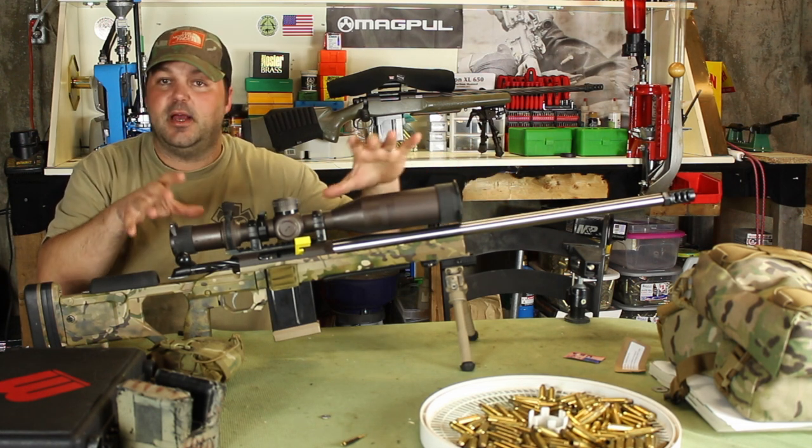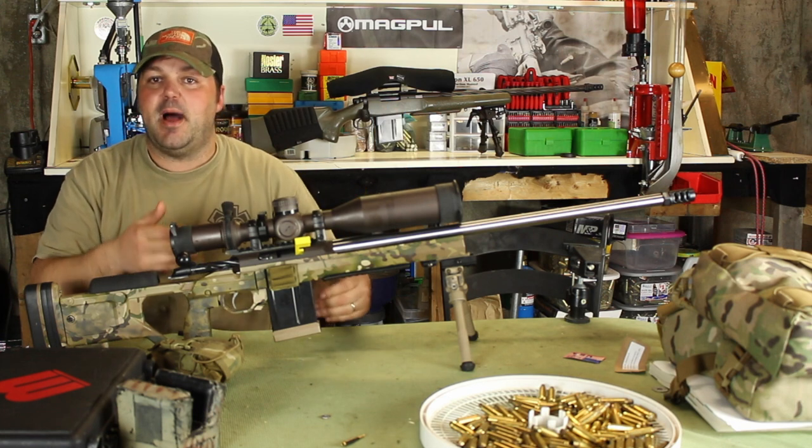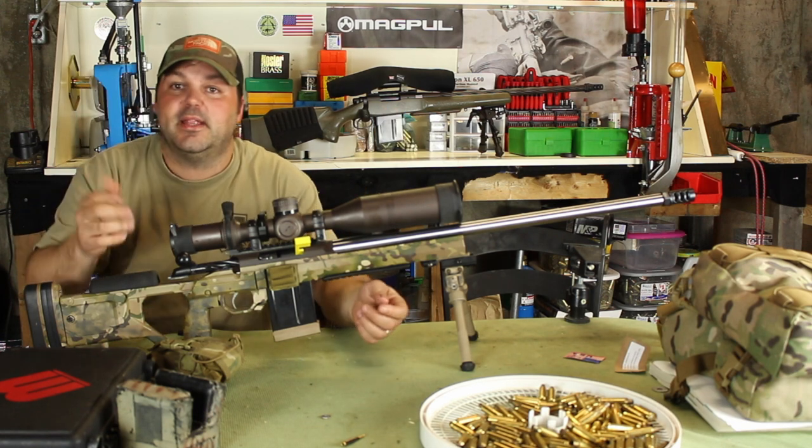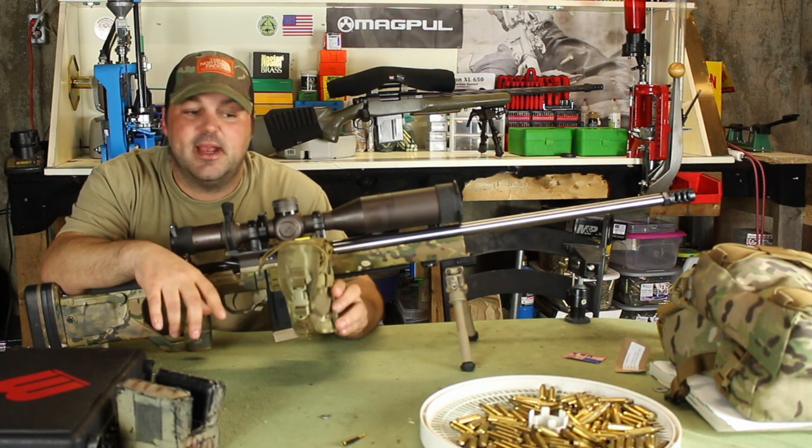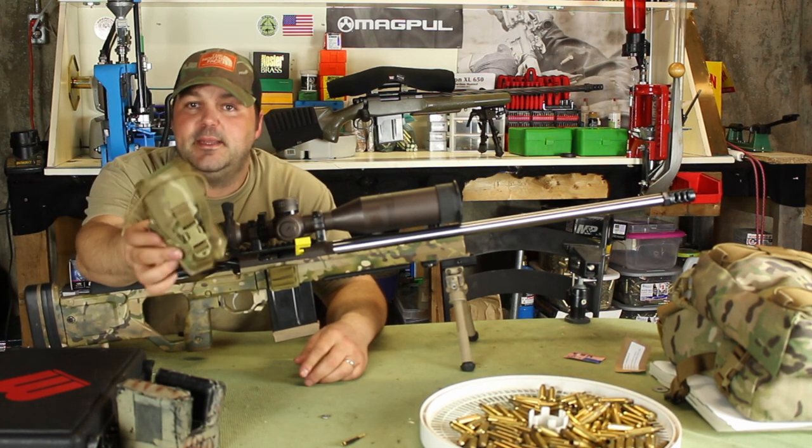So I've been searching for a raincoat or a shower cap type thing that would protect my optics, and I finally tracked down somebody that's offering it. The company that's making it is called Sunrise Tactical.